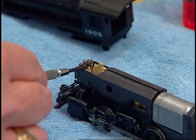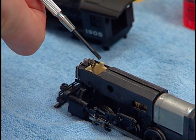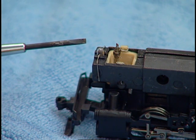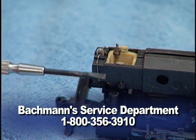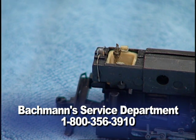Be careful to avoid touching the fine wires in the smoke unit, as they are very delicate. Also at this time, if your headlight needs to be replaced, it can be removed by gently prying it up with a small screwdriver, and then inserting a new lamp with its wires touching both sides of the frame. Replacement smoke units and headlamps may be purchased by contacting Bachmann's service department.